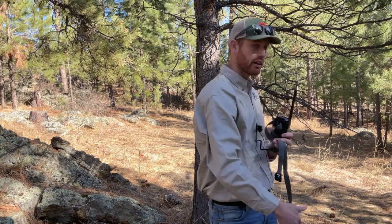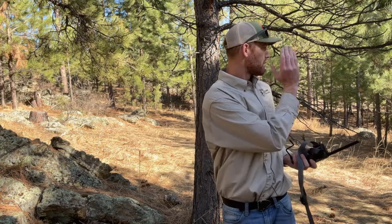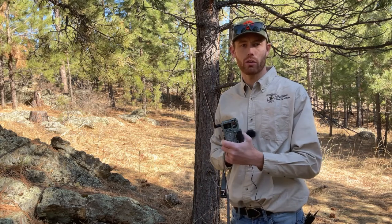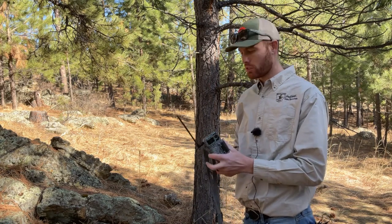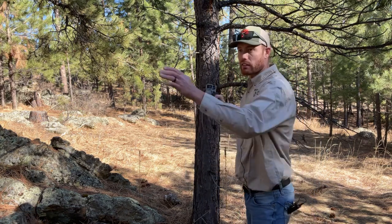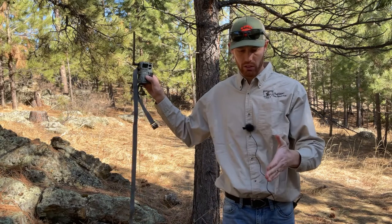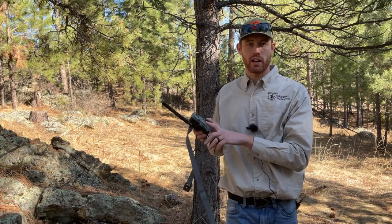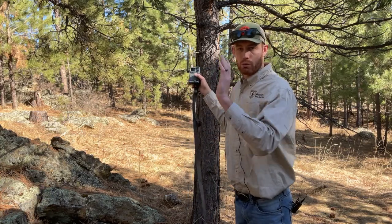We're attaching our cell camera in an area with a trail running straight through. The only thing we'll capture here is anything walking on this trail — and game trails exist for a reason, as they're areas of heavy activity. I'm oriented roughly facing northwest, but there are a lot of trees here protecting from the sun so we won't get too many unwanted exposures. By aligning along the trail rather than at 90 degrees, we give the camera more time to capture the animal. If you put it perpendicular and your camera isn't fast enough, you might miss it entirely.